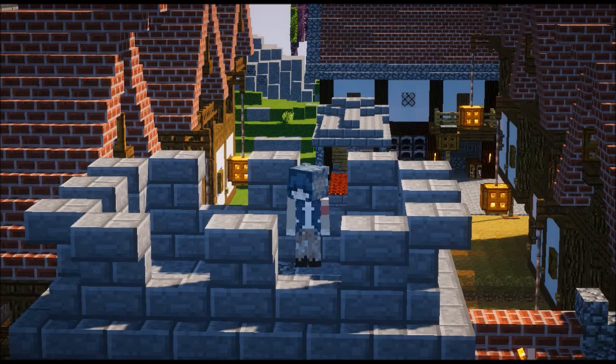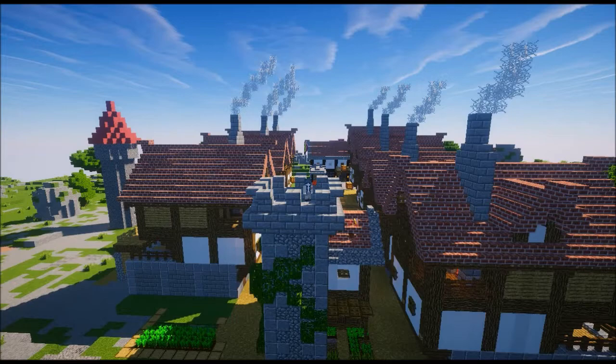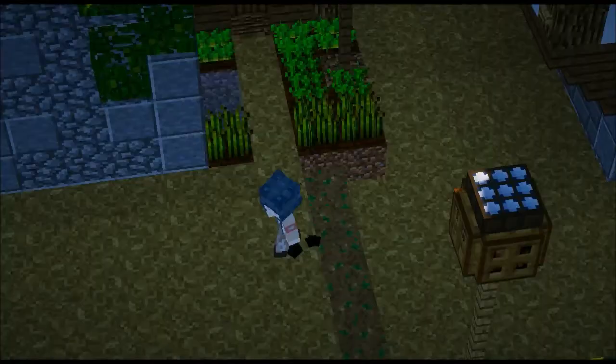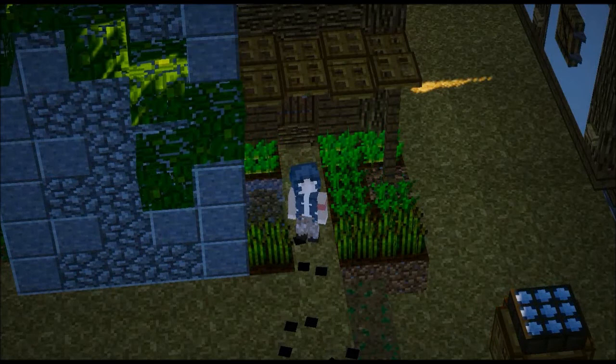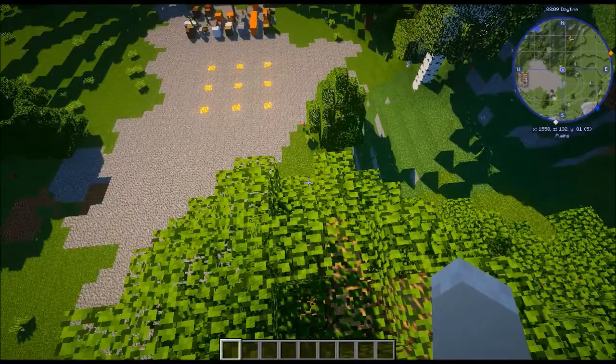Welcome back, finally, to another episode — another episode of Building with Emmy on Gold's Reach. Today, I know in the last episode I said I was going to do something with that space next to the blacksmith, but today we've got something a little bit different in store. I came up with this one just off the top of my head, and the aim was for it to be the best-functioning building for the least amount of space. Stage 1.